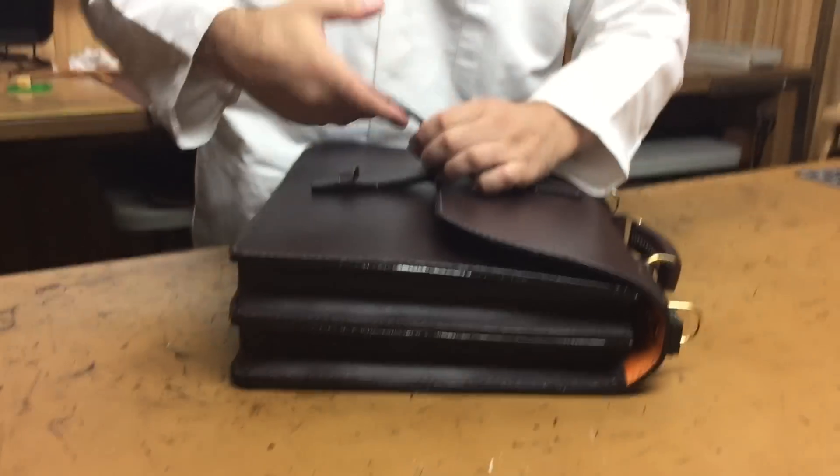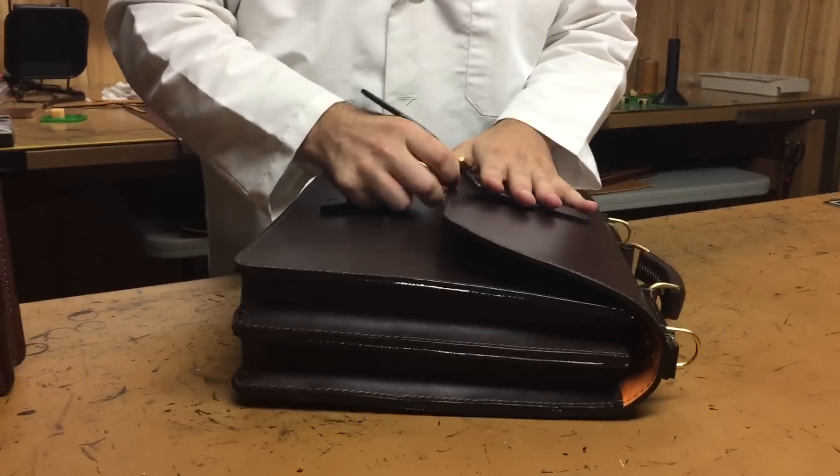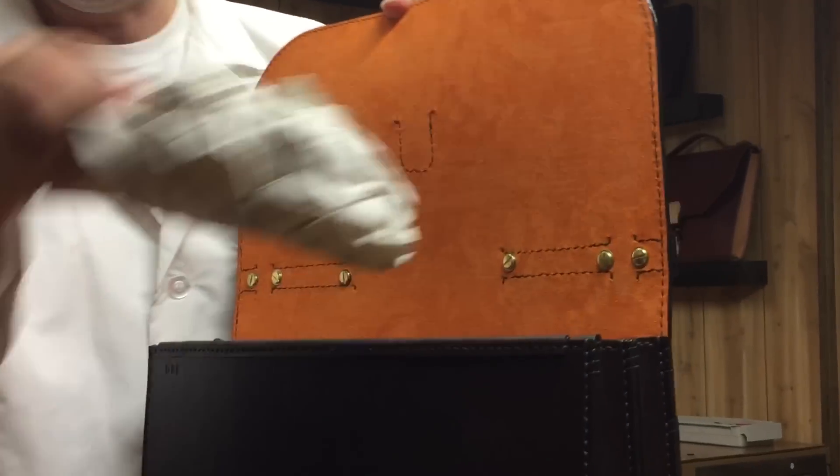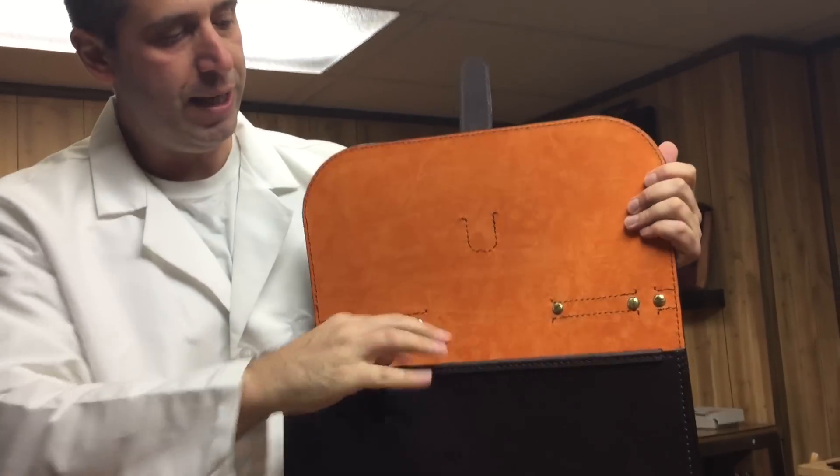I think that's the best part of this briefcase. I lined this briefcase in an orange suede lining that I think goes perfect and looks beautiful with this chocolate brown bridal leather. It just opens up the briefcase, just makes it pop. Look how bright that is inside.